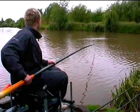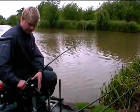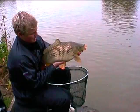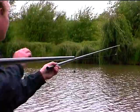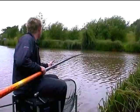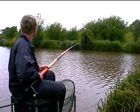Let the claw do the work for you. The first step is to make the claw.